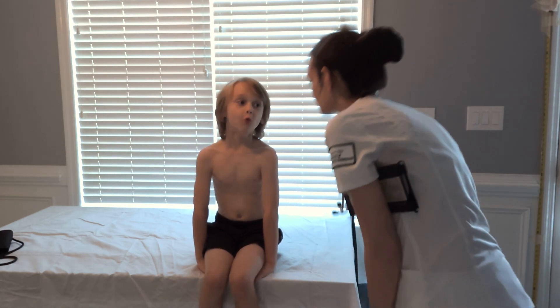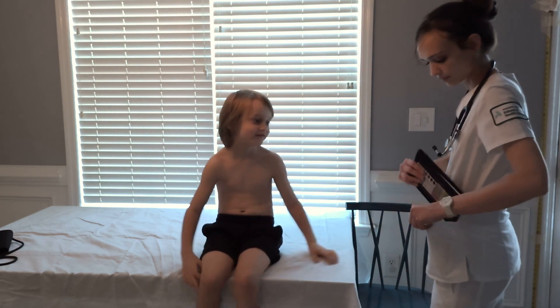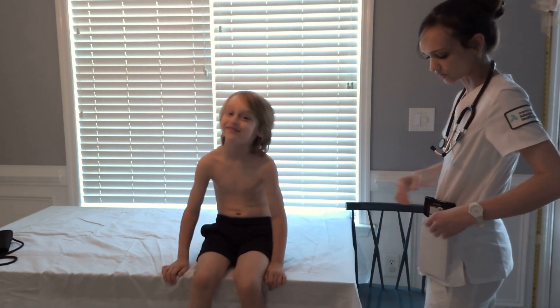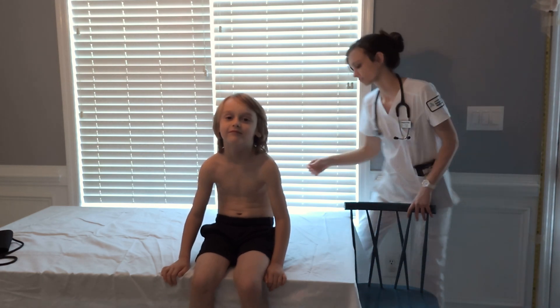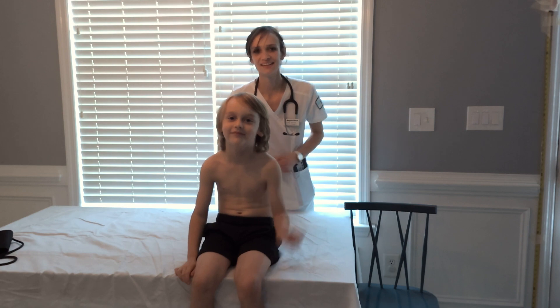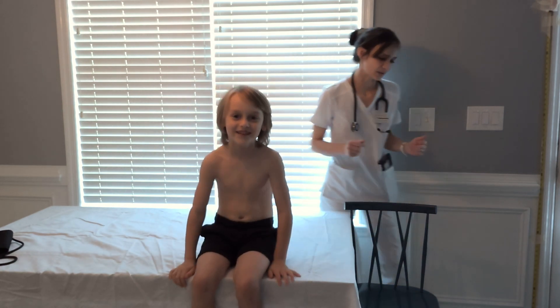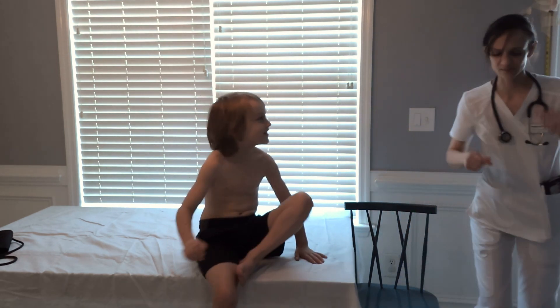Swallow. Now, I'm going to be snapping my fingers behind your head, and I want you to tell me which side you think it's coming from. That side. That side. That side. That side. So, that would be how you could test hearing acuity.